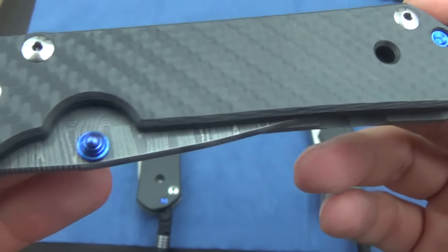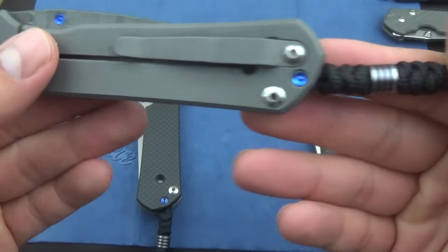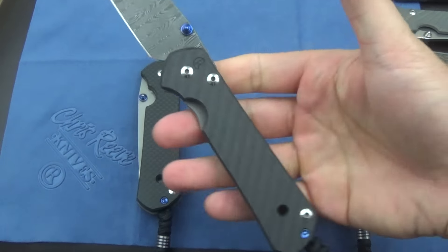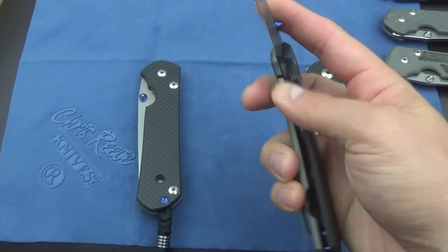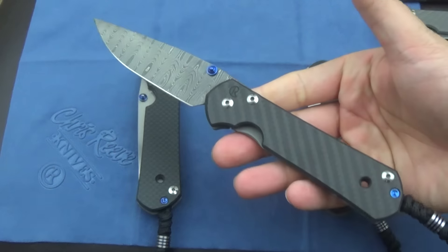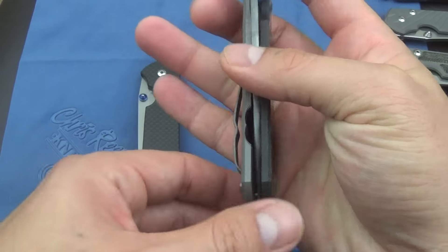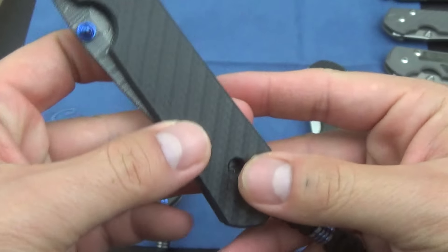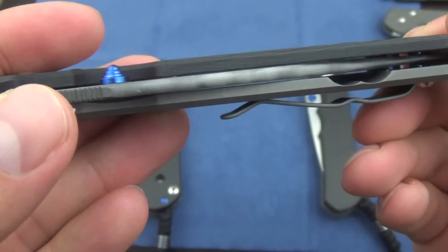I've been wanting a carbon fiber Sebenza 21 with Damascus for quite a while. The problem is they're just never in stock. I emailed KnifeArt — these are KnifeArt exclusives, the carbon fiber Sebenzas. I was asking them if they're going to get a carbon fiber or Damascus one in stock, and they said it was back ordered. I finally saw one come up for sale and I jumped on it. I'm glad I did — I guess they only got one in stock.